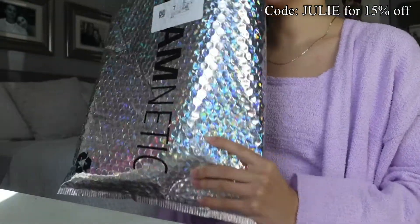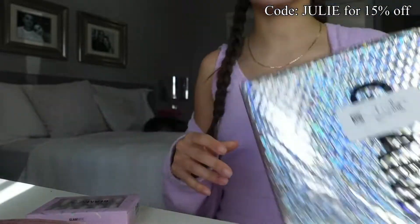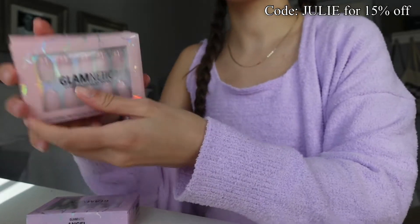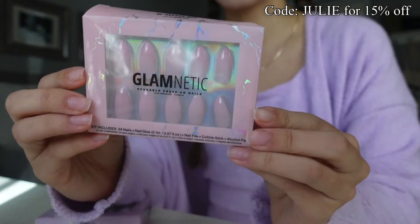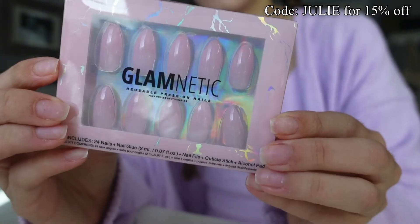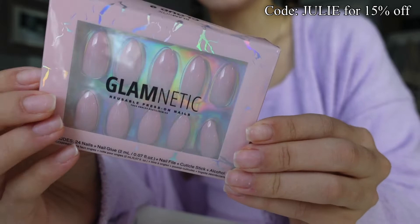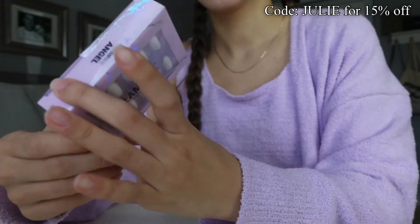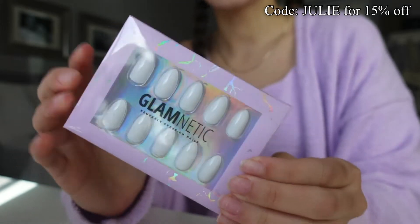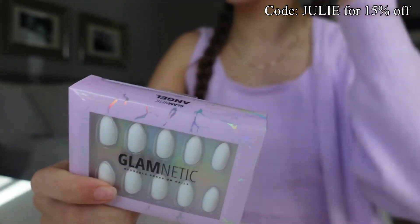Alrighty, so here's my package and I need to take out the nails. So the rest that's in there is just eyelashes and stuff. The first little set we have is this one — this is the Cloud 9 set. They're just like rounded pink pretty little nails, and then we have these white ones in the style Angel. I think I'm going to go with this today because I just got a pedicure and my toes are white.